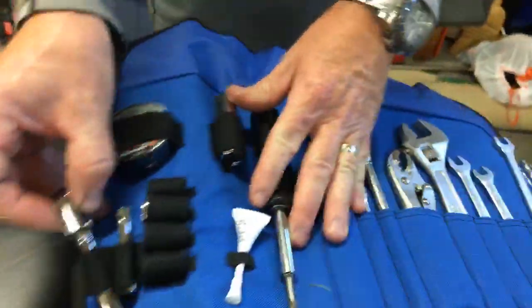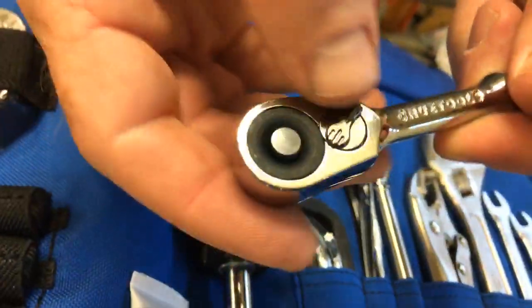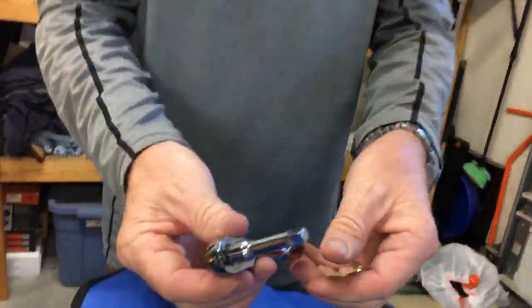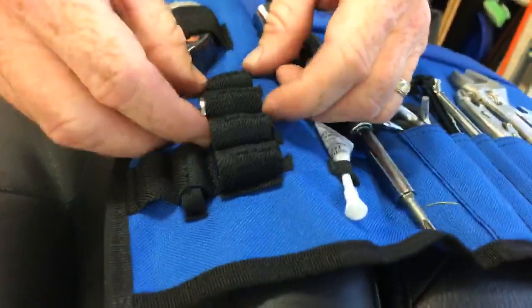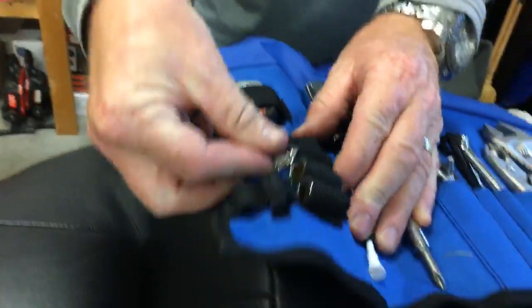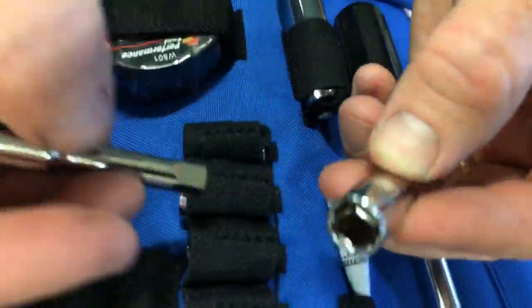And then we'll move down here to the actual mini ratchet — nice little mini ratchet. It's got the clicker so you can go reverse or forward depending on whether you're taking out or putting in. It's got a little two-inch extension. Let me go through the sockets — it's got a 10 millimeter. These are all quarter-inch drive, fit right on the end there. This one is a half inch — very popular sizes. They've really thought this kit through, which I appreciate. Seven-sixteenths socket right there. And that last one is a three-eighths inch socket. Quarter-inch drive with an extension — super, super handy.